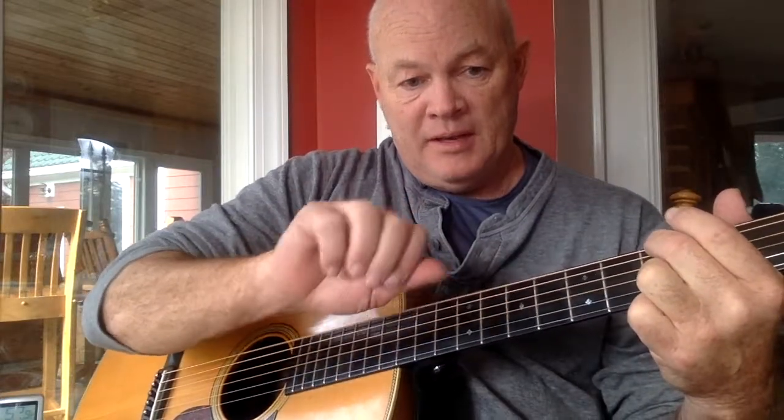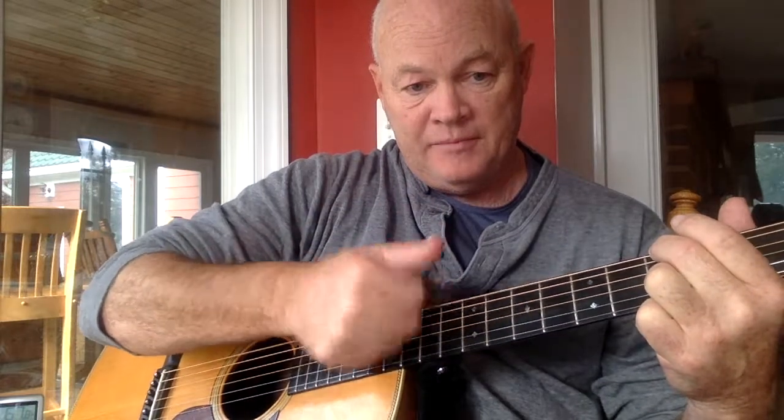The next part is a slight modification to what I showed you before - down with the thumb and just brush with the fingernails of these two fingers. You could use just one, but if you use two, it gives it a slightly different effect. One nail drags slightly behind the other and I think it gives it a fuller sound.